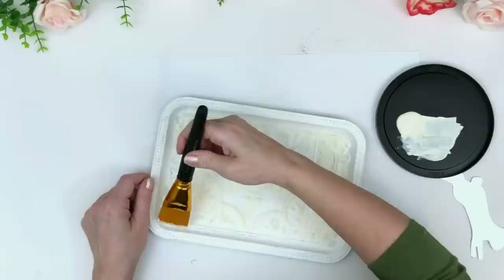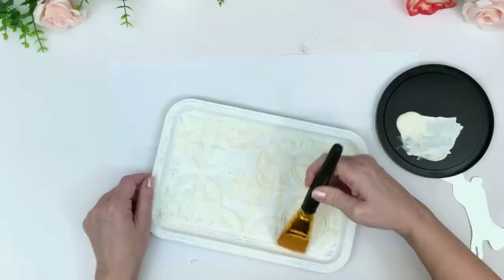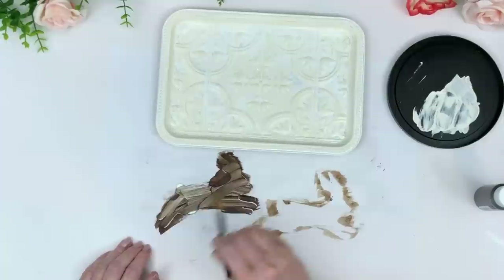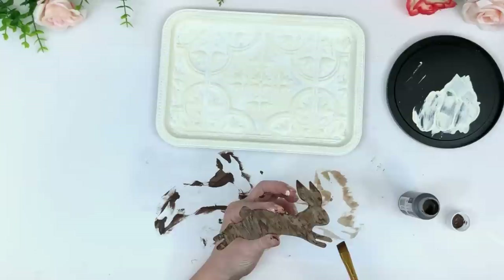I decided to keep this in a nice light Easter palette — light and bright, or French country. This tray is so pretty. If you don't glue anything down and just tape everything on, you could make this work for different seasons. It's just a super high-end looking tray when you do this.